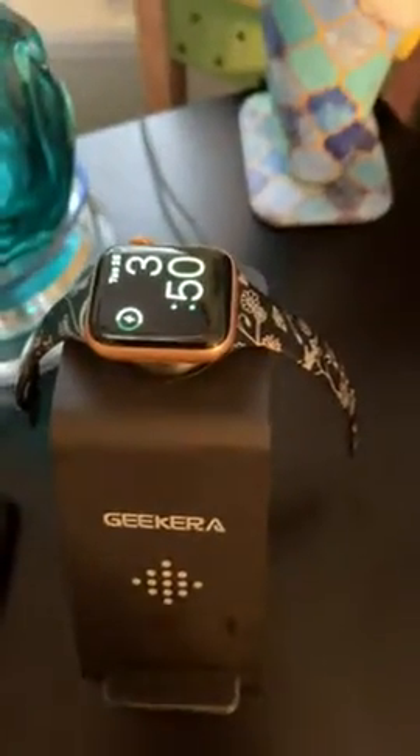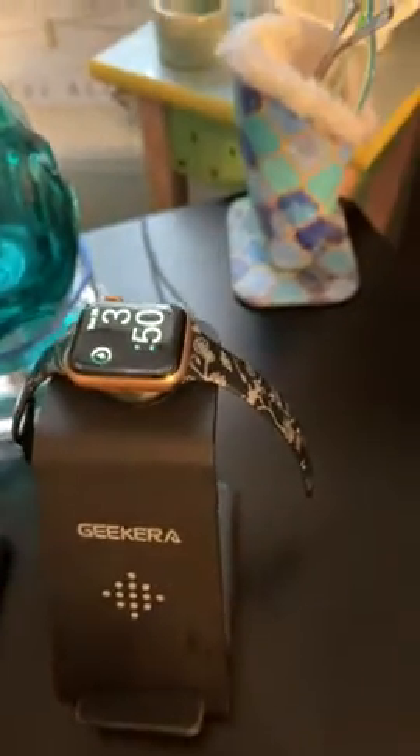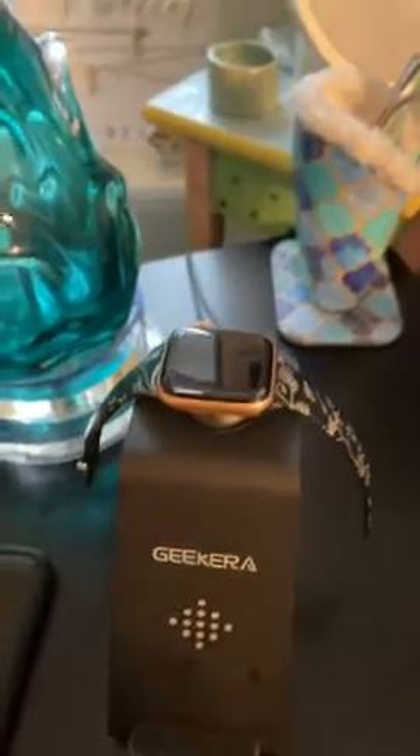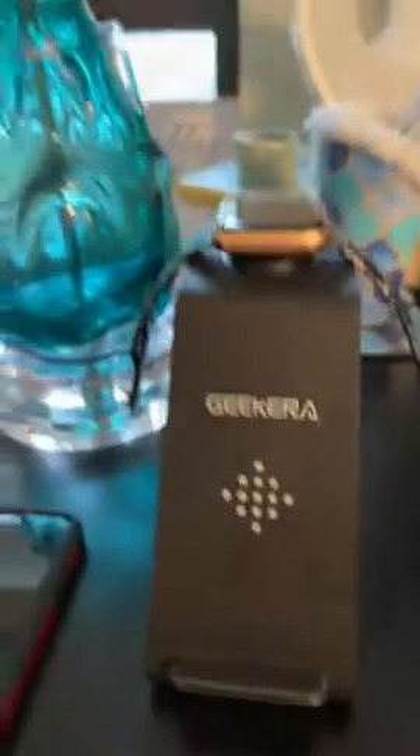When my watch does end up charging in the middle of the night, I put it on there at the beginning of the night and it will just randomly turn on without any movement whatsoever — it just sort of glows. It'll just randomly glow in the middle of the night. So I end up having to take it off the charger before I go to sleep. I just find it's a little finicky.